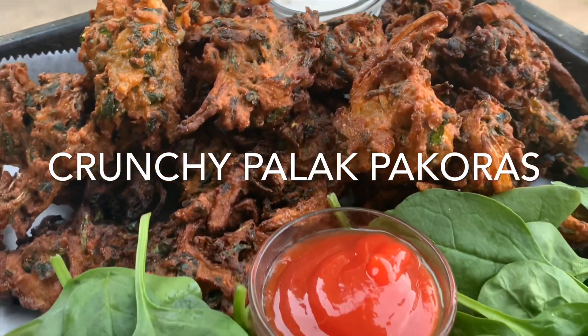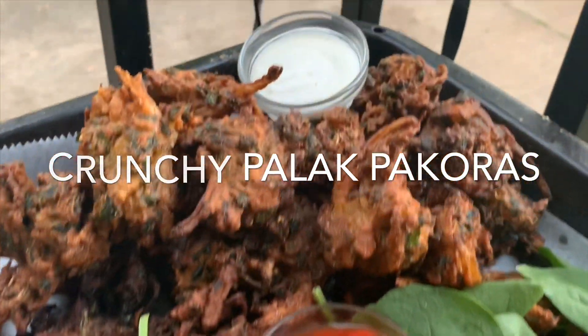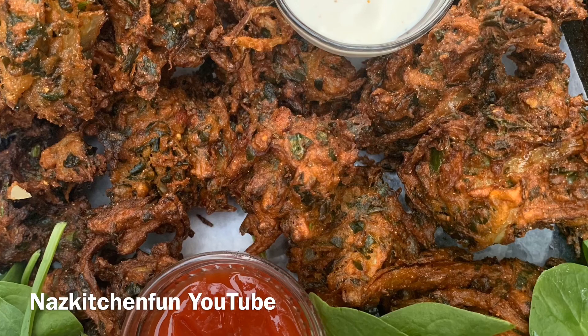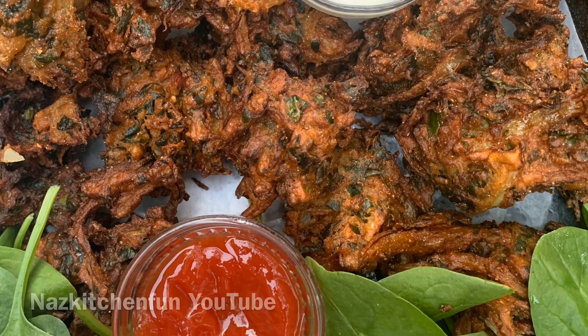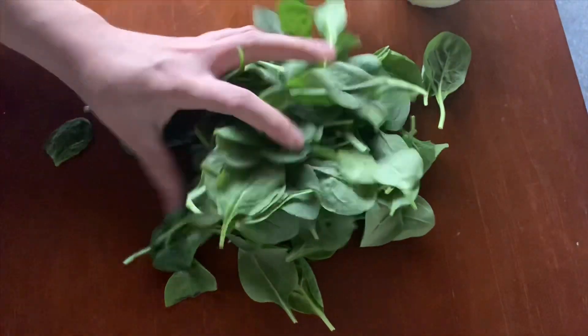Assalamu alaikum friends, hi there and welcome back to another video. Today I'm sharing a recipe for crunchy palak pakoras. We love making these in Ramadan — they require simple ingredients, they're so crunchy, so delicious. So let's get started! If you guys enjoy this video, please give it a thumbs up and consider subscribing to my channel.